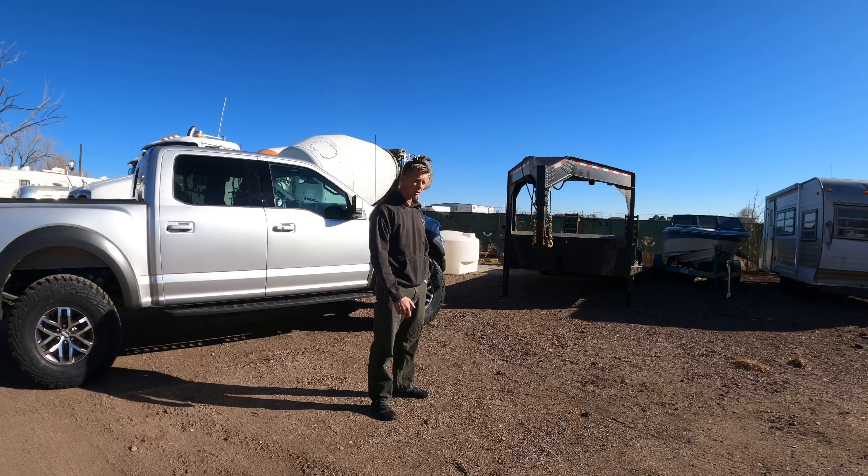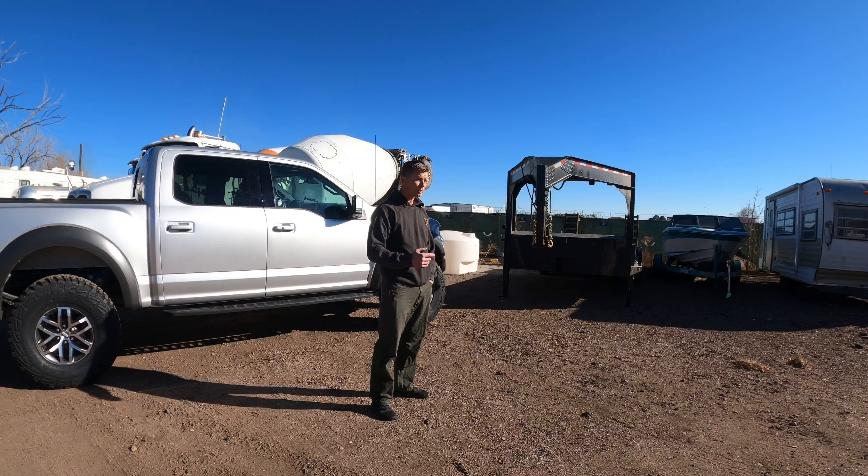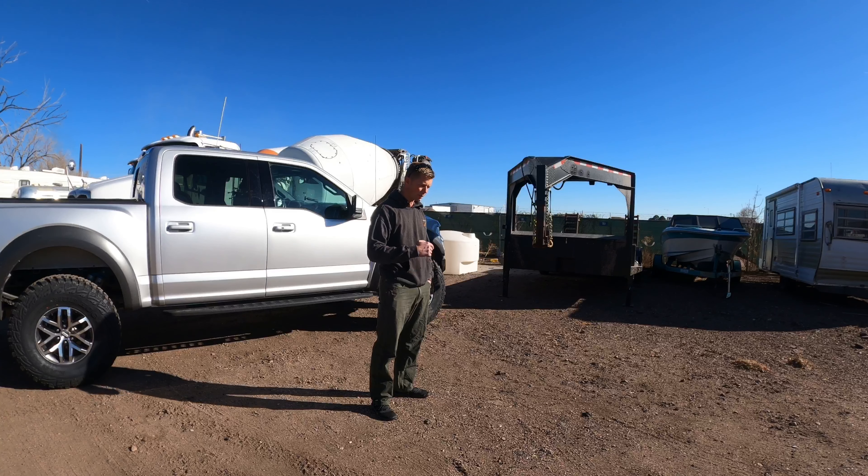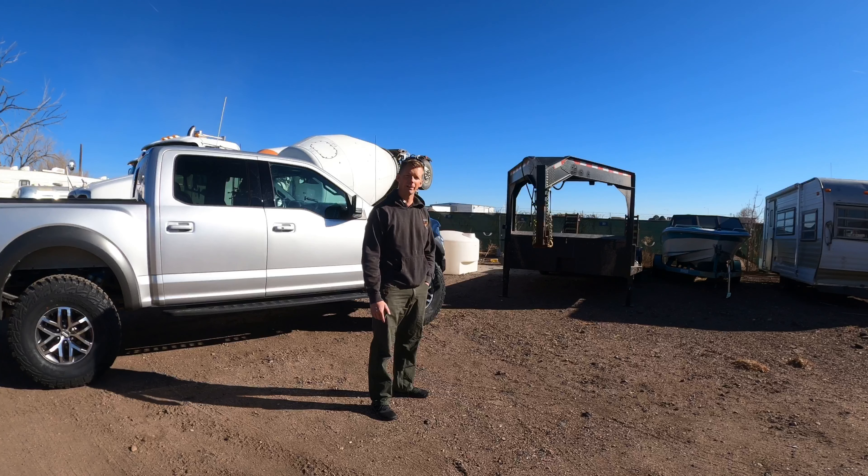I've now used this trailer to haul quite a few things and it's been working great. The only thing I might modify — and I'm going to — are the back ramps, but we'll even go over the back ramps and why they are the way they are. The plan here is to start at the front and work to the rear, and then once we get to the rear we'll probably jump underneath and go over a couple of different features I added underneath.